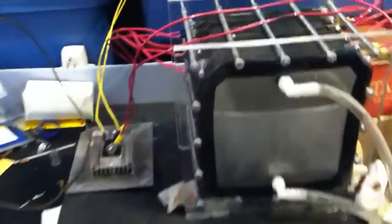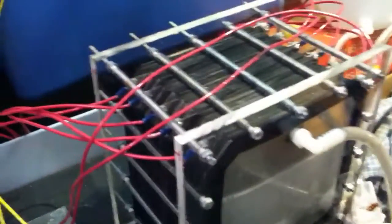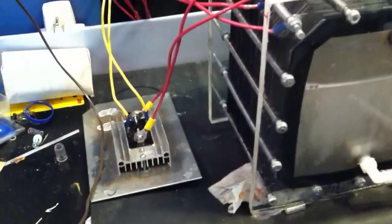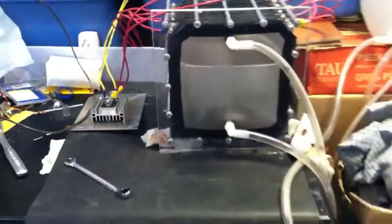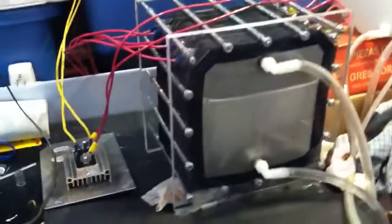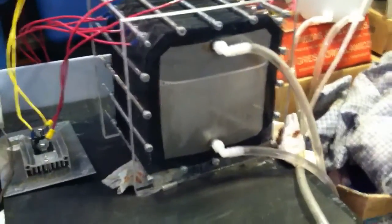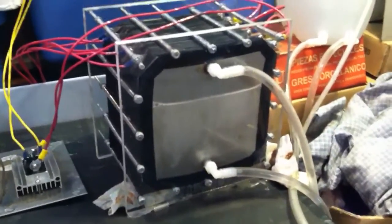So this is my setup: 60 plate, dry cell, monomeric rectifier, running 120 volts right out. Right now producing right around 5 liters a minute. The efficiency of the cell is about 174 watts of energy per liter of HHO. So it's fairly efficient.